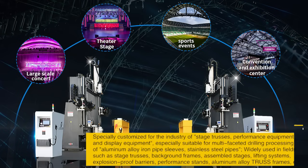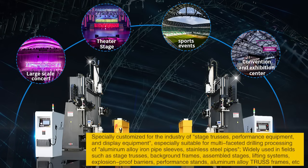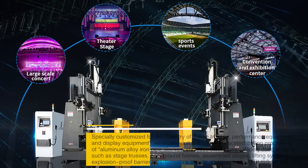Specially customized for the industry of stage trusses, performance equipment, and display equipment, especially suitable for multifaceted drilling processing of aluminum alloy iron pipe sleeves and stainless steel pipes. Widely used in fields such as stage trusses, background frames, assembled stages, lifting systems, explosion-proof barriers, performance stands, aluminum alloy truss frames, etc.